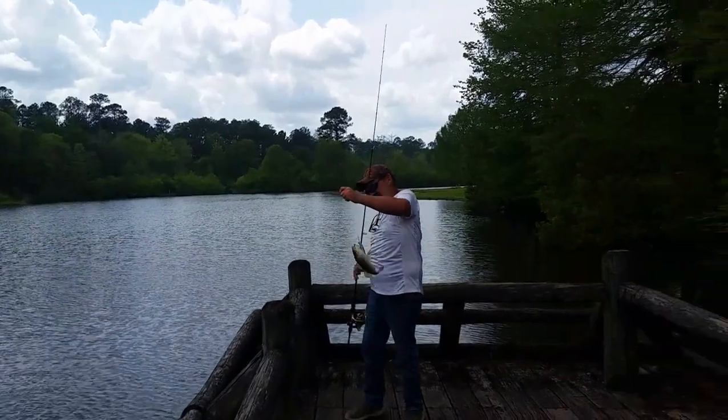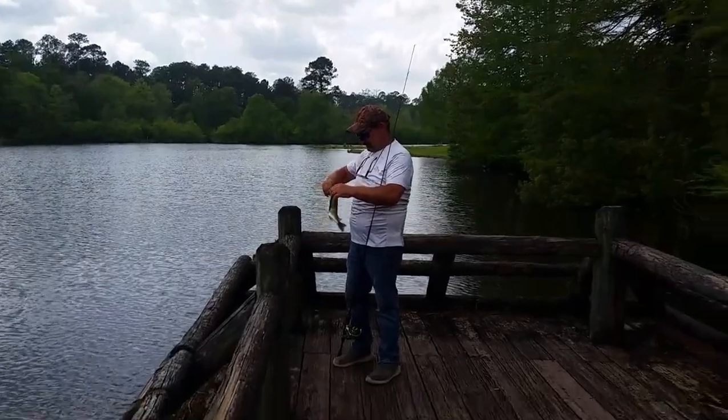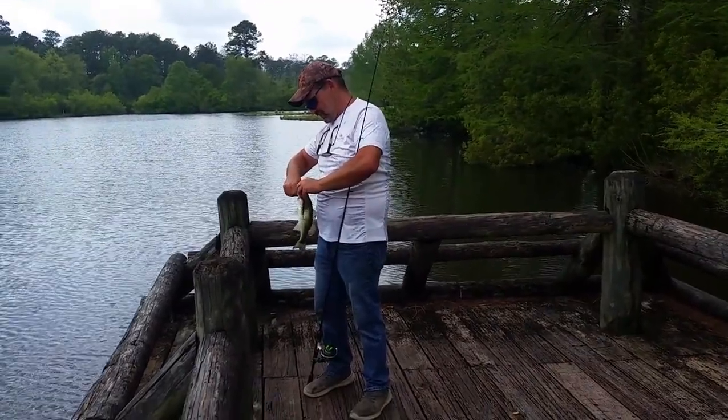You got me on video, huh? I foul hooked the snot out of him. Man, it looks like he fought real hard for how big he is — well, he's foul-hooked. Yeah, that'll do it.